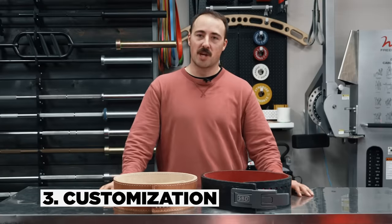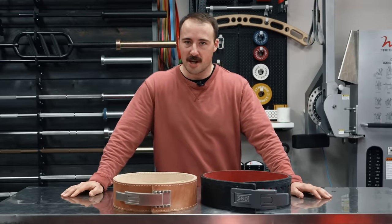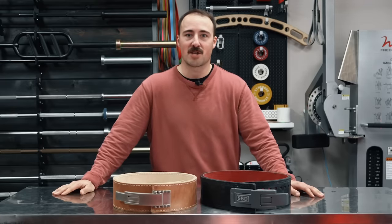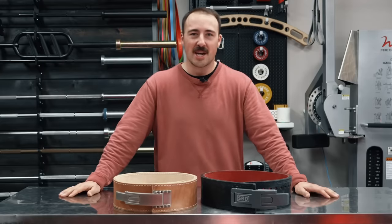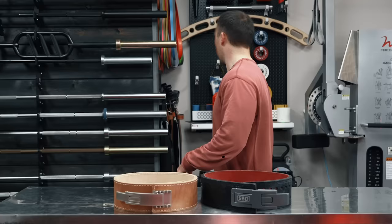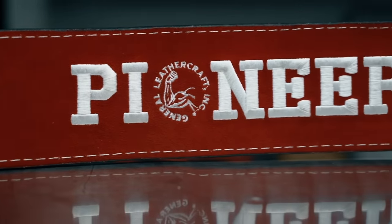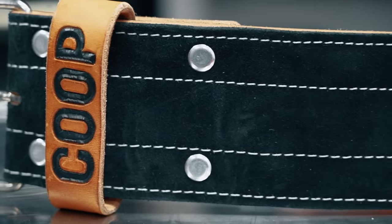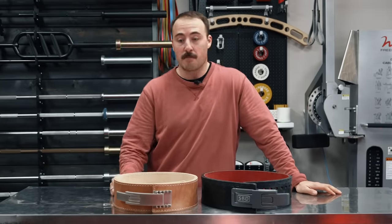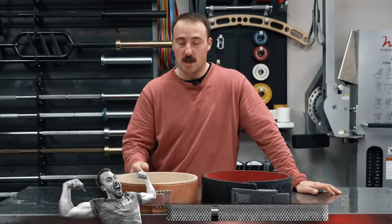Third is customization, something a lot of people care about. A lifting belt is one piece of gym equipment you can actually customize. I've got another Pioneer with the Pioneer branding and the GGR logo, and one that just says Coop so I don't forget my name. Pioneer, from my standpoint, does the best customization. SBD, as far as I know, doesn't even offer customization. So the point clearly goes to Pioneer for customization.